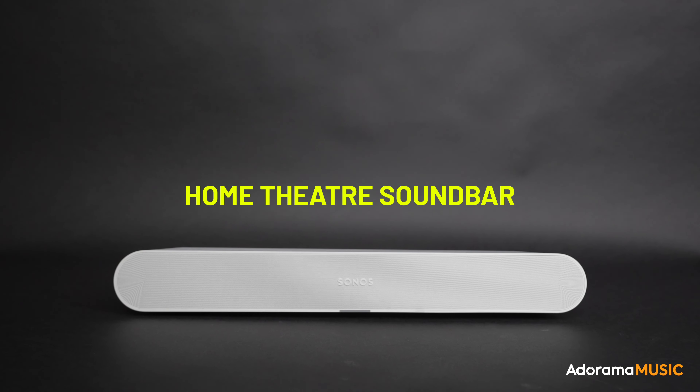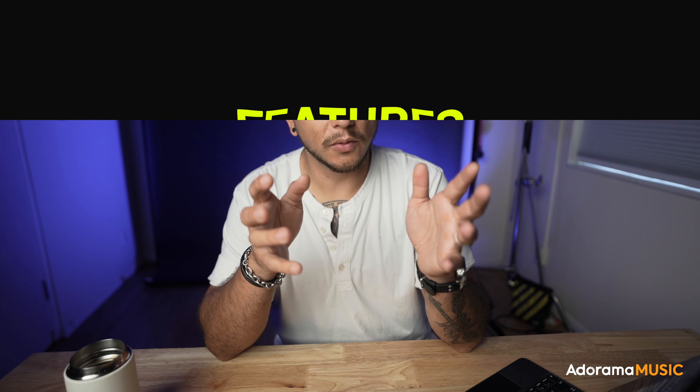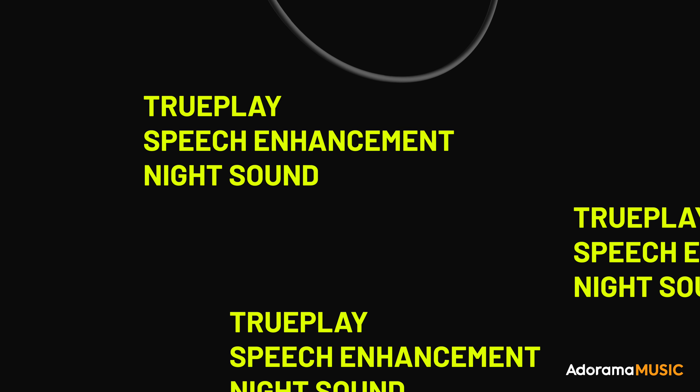The Sonos Ray is an all-in-one home theater system that weighs just under five pounds. It sets up in minutes and it sounds pretty amazing. Some of the coolest features of the Sonos Ray are TruePlay,